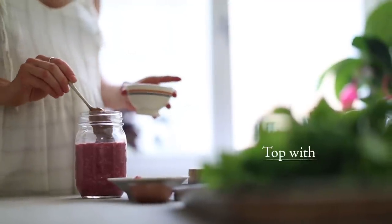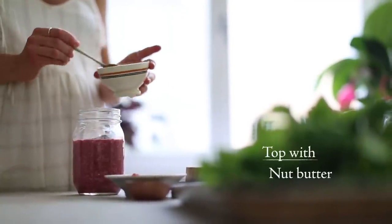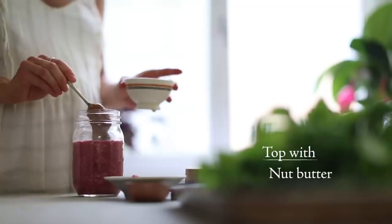I like to prepare them in jars so I can bring one with me and eat outside on sunny days.